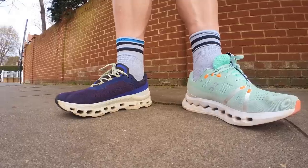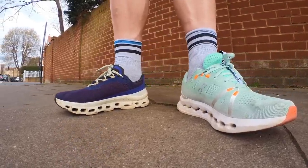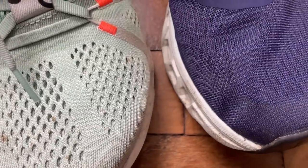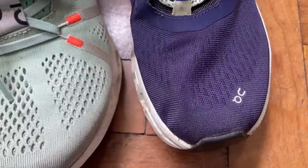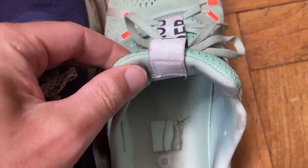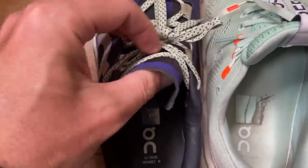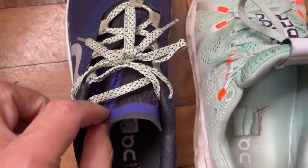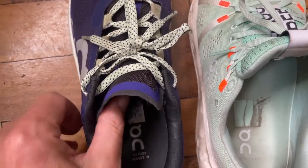Starting with the uppers: you've got a dual-layered mesh upper on the Cloud Surfer — a little bit more breathable, more airy. It's a bit more structured and tight-knit on the Cloud Monster. For tongues, the Cloud Surfer has a big padded, plush tongue that takes away more of that lace pinch, while the Cloud Monster has a thinner tongue that wraps over the top of the midfoot.